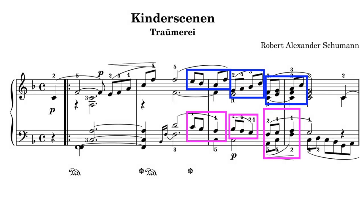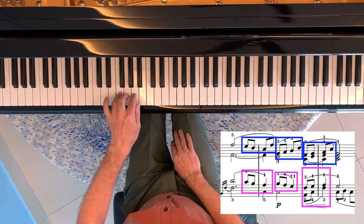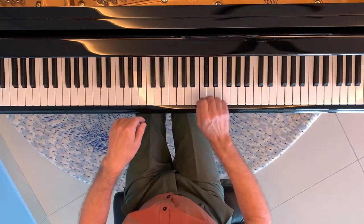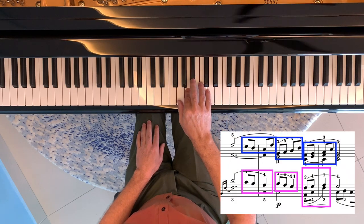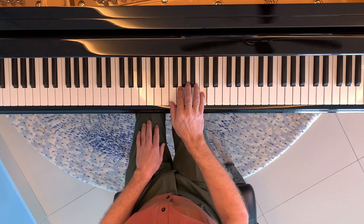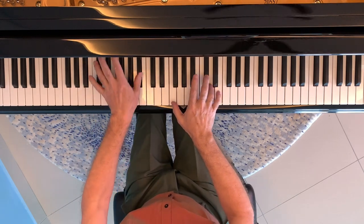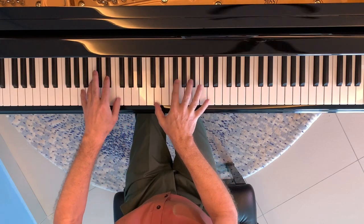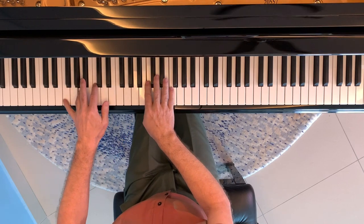Another thing he does in both recordings is to emphasise the phrasing. When we look carefully, Schumann uses a beautiful little motif of two eighth notes followed by a quarter note in the left hand, and then against this in the right hand he basically has four eighth notes that play above it. However, frequently when this motif appears, Horowitz very skilfully makes the final note in the right hand almost disappear — yet of course it's still more than audible.